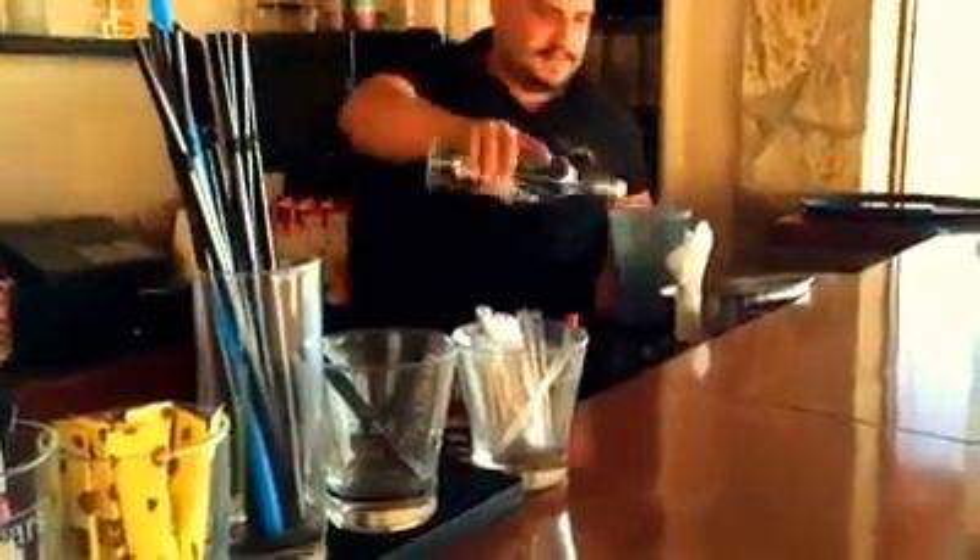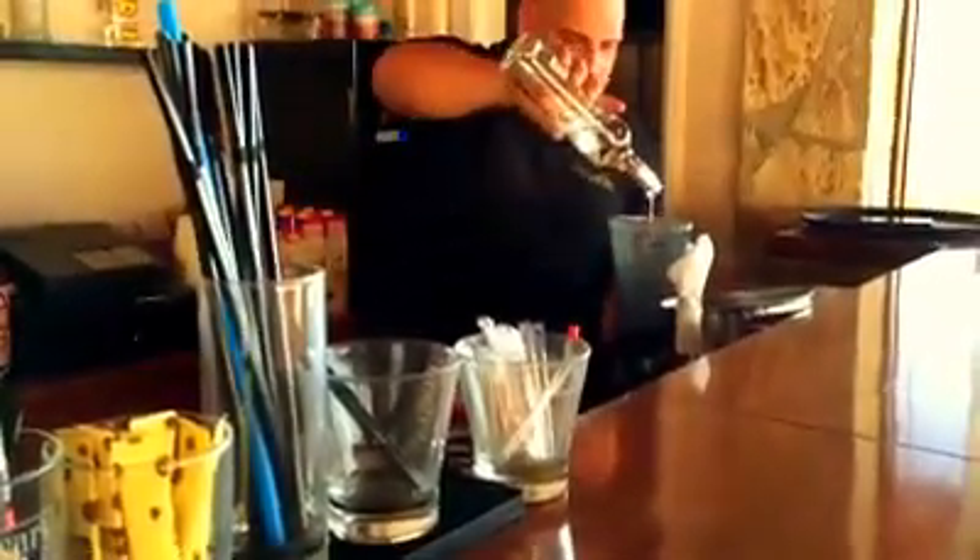What do you want? Vodka. Vodka. Nice everybody.